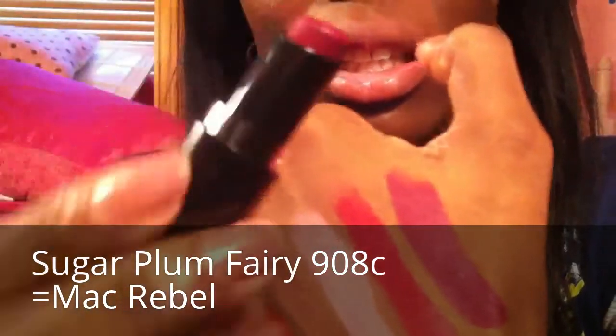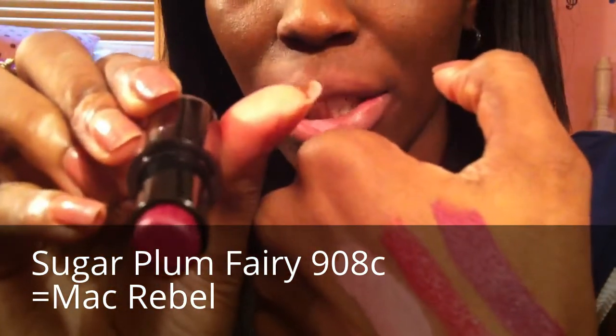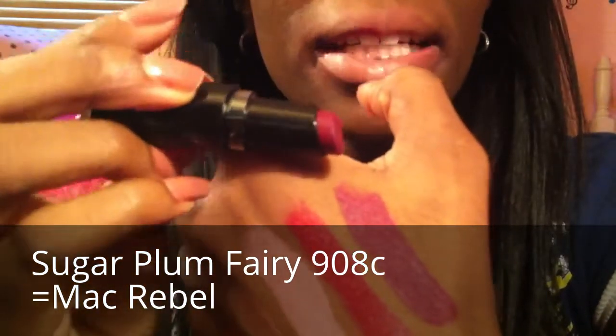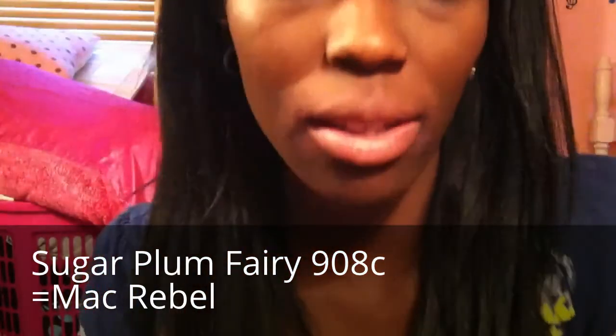Rebel — the dupe for MAC's Rebel is 908C in the color Sugar Plum Fairy. 908C is MAC's Rebel, and here it is on my lip.